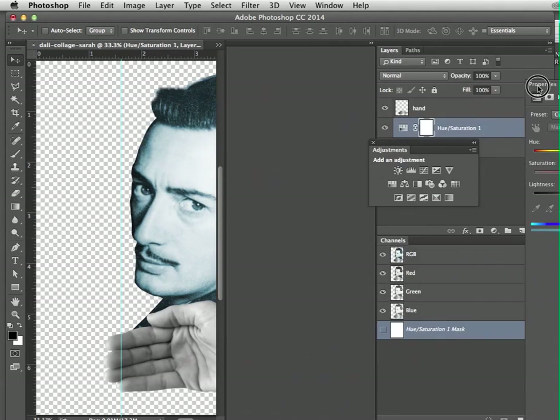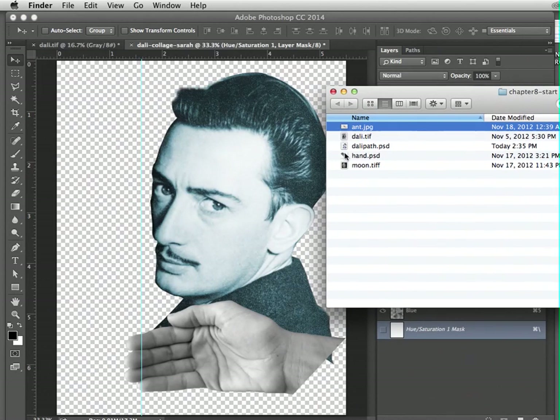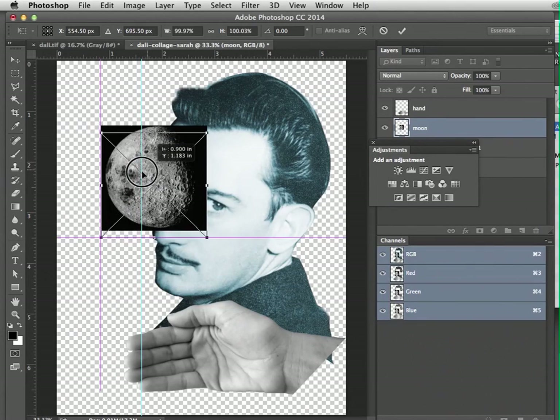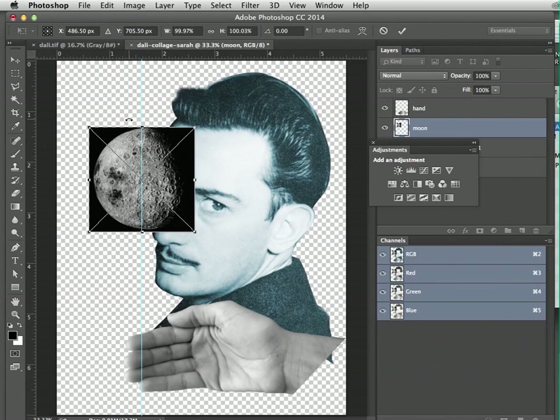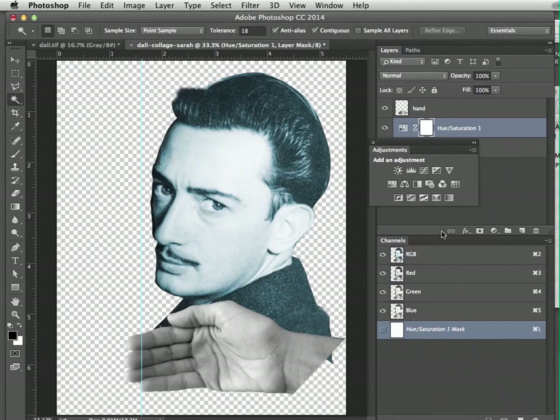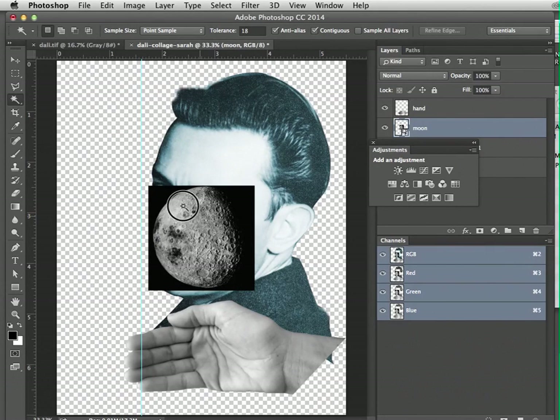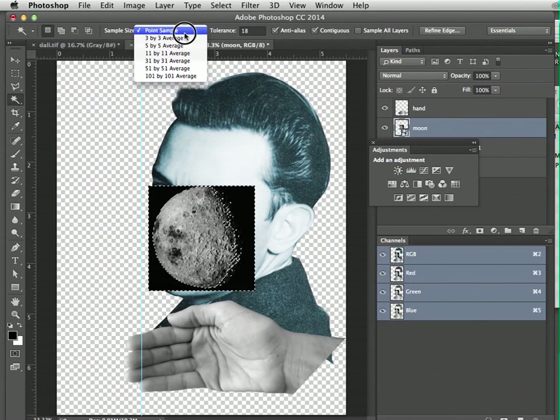Now he looks a little different — more interesting. Now we're going to open up the window with the next image: the moon. Go ahead and drag that in and put it near his eye. It's a black and white image and we're going to use the Magic Wand tool. Place the file when asked to commit, then select the Magic Wand tool — the fourth one down in the menu — and click in the black area.